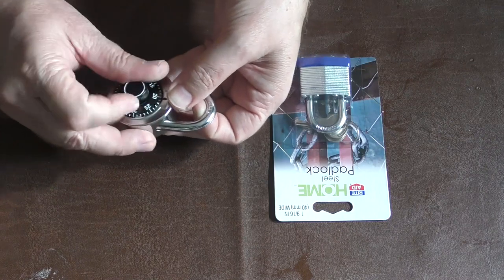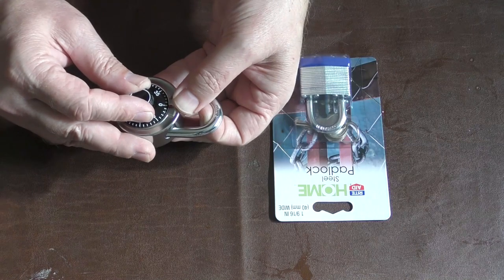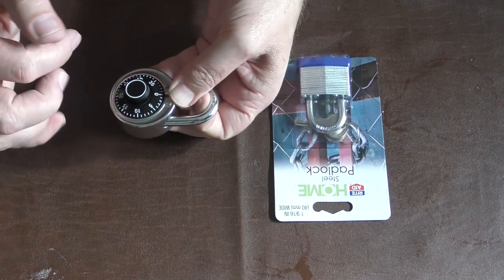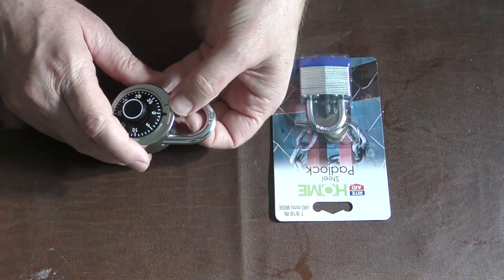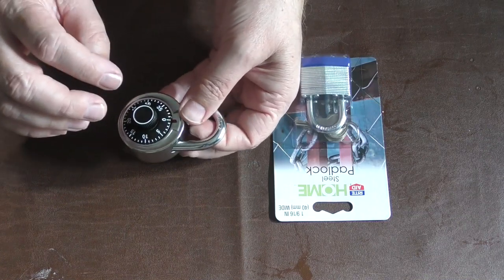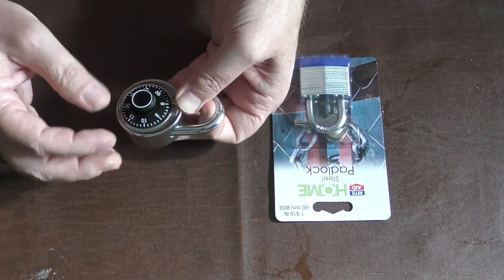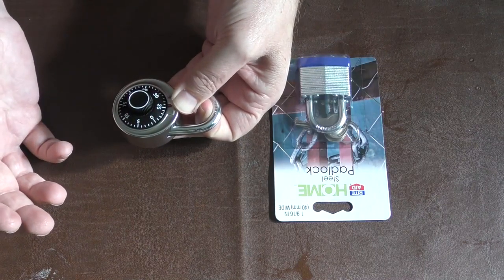So what we're going to do is we're going to turn it to zero because that's a good starting point. We want to put a decent amount of pressure up on this shackle — I'm pulling up on it. Now when I start turning this to the right, there is going to be a number where it feels like something happened. I don't really know how to explain it, you're just going to feel it. Right there — I already felt it.